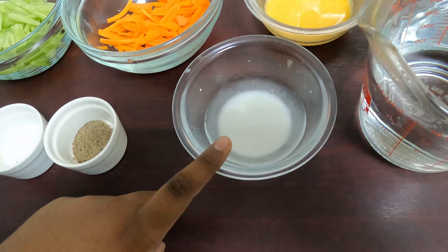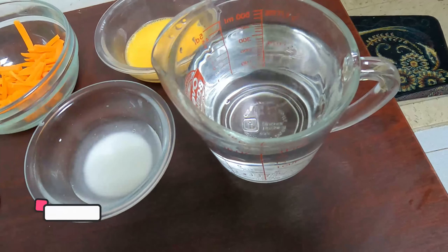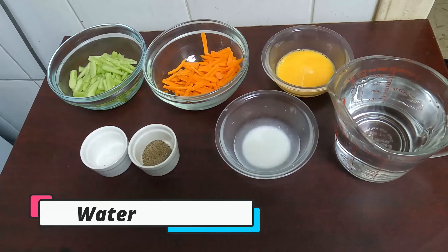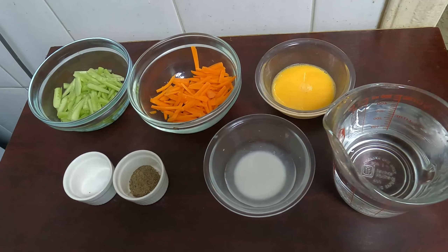Hi friends, welcome to Herald's World of Wonders. Today I'm going to make a healthy and delicious veg soup. Before we start, if you haven't subscribed to my channel, please subscribe and don't forget to press the bell icon to receive notifications of my new videos.